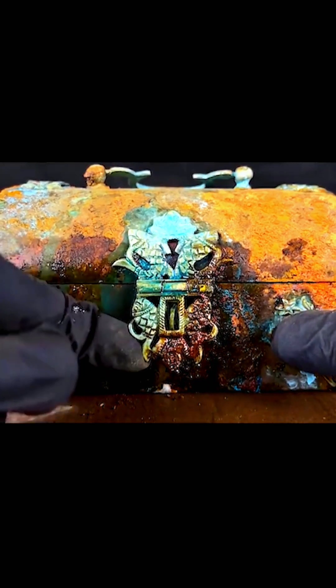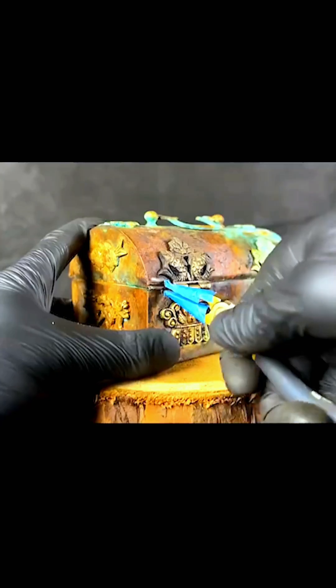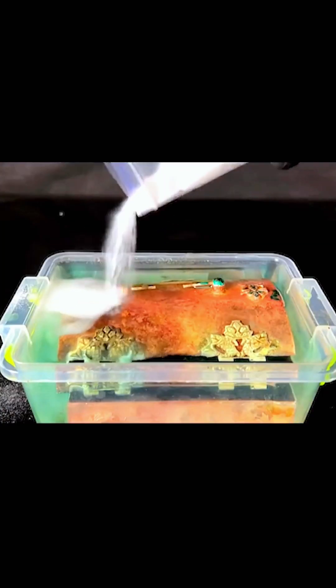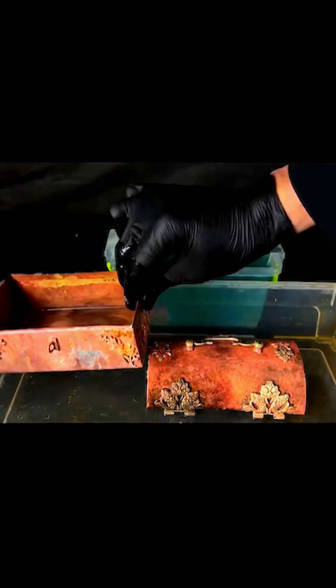Let's go. This is an eggplant. I've had a lot of gluten, but it doesn't matter.